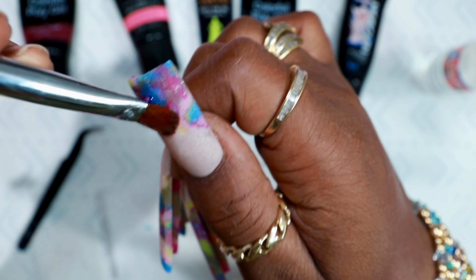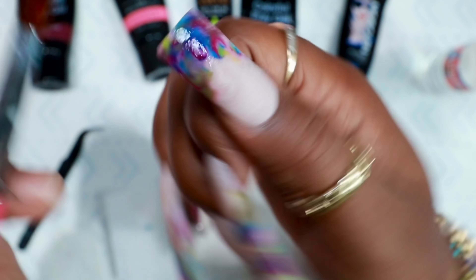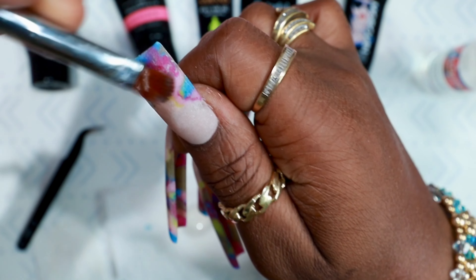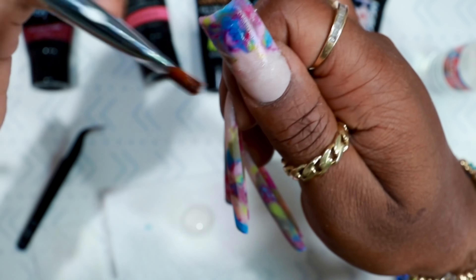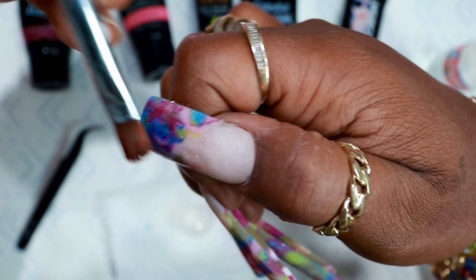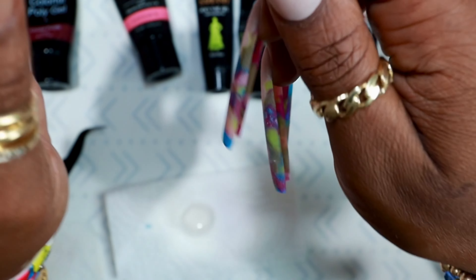With my brush I'm patting everything back down into place, then swiping it up and down, back and forth, left and right to smooth it out and make sure I have that little marble design. If there's any extra poly gel I try to smooth it out as best as possible.